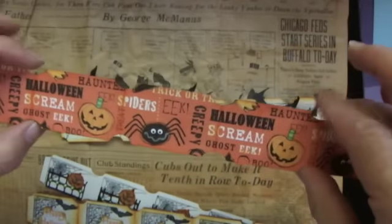I also cut out the same strip out of some Halloween paper, and a couple of them have this on the back of it, because I just thought that would be kind of fun.